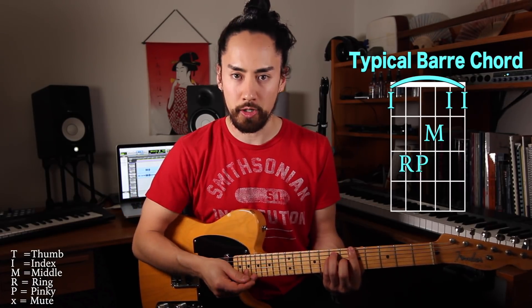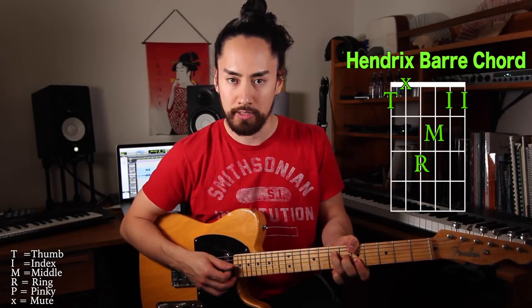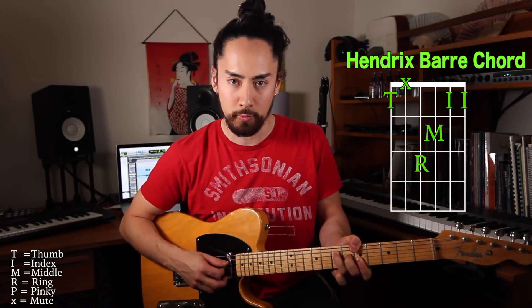Next up is the Hendrix bar chord. Bar chords are a guitarist's rite of passage — they're especially hard to learn and they hurt the fingers a little bit, but we all go through it. There's something cool you can do with bar chords rooted on the E string. Jimi Hendrix was the first I know to have done this. Instead of playing that major bar chord with our index finger pressing down every string, we bring our thumb over top of the neck playing the root, and the rest of the strings are fretted accordingly.